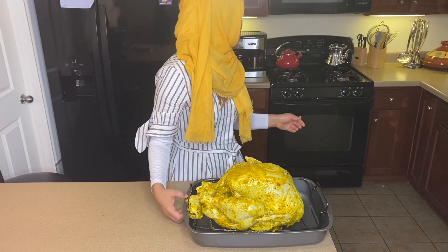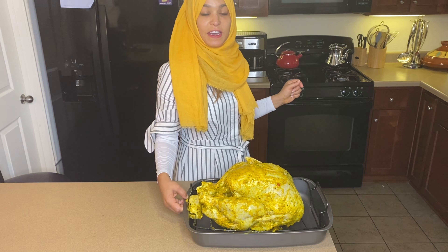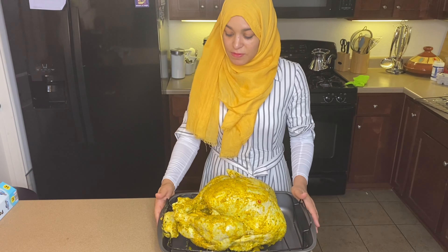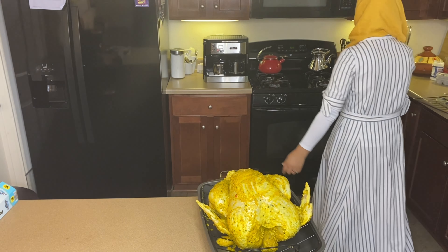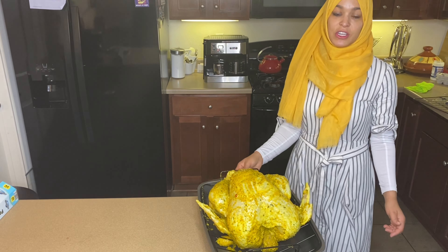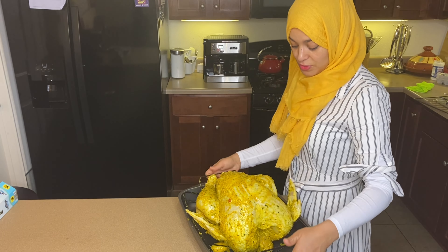My oven is on 375 — can you see that? 375. All right guys, my oven is ready. Now I'm going to take this baby to my oven. I have my oven on 325, guys. I actually made a mistake, so please — it's 325. I don't need to cover it or anything; it won't be in there for just a couple of hours.